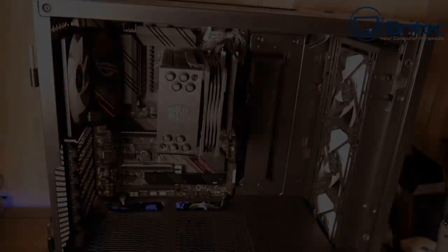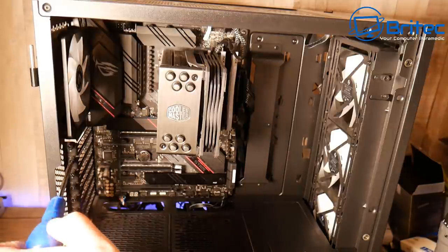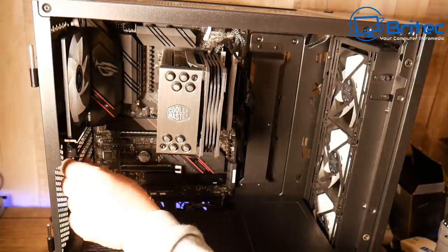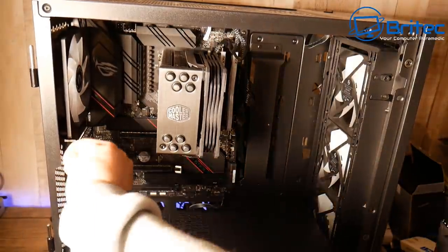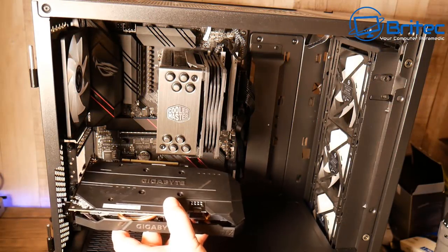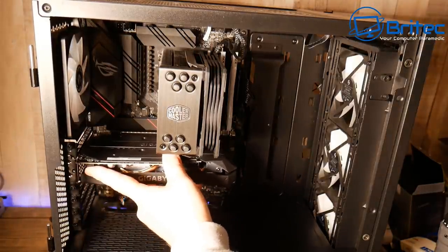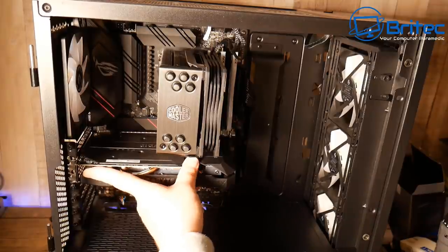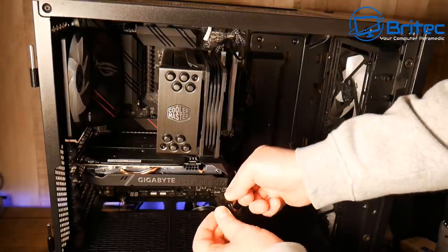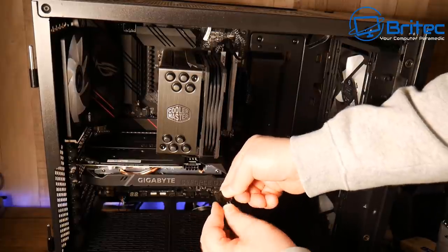Now for the graphics card. Remove the two thumb screws — make sure you check they're in the right location, as some cases have punch-out slots that can't be replaced. These are removable ones. The 1660 Super needs an eight-pin power connector, so run that cable to the graphics card and slot it in.